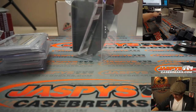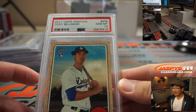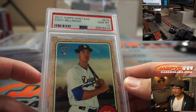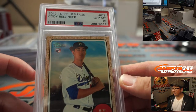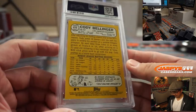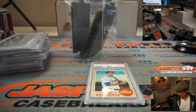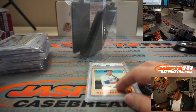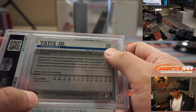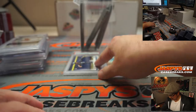And the last one here is going to be Cody Bellinger — rookie Cody Bellinger, 2017 Topps Heritage Baseball, Gem Mint 10. Cody Bellinger, 2017 Topps Heritage, PSA 10. That's pretty solid. It says Series 2 right there — I don't know if he's in Series 1, I don't know off the top of my head.